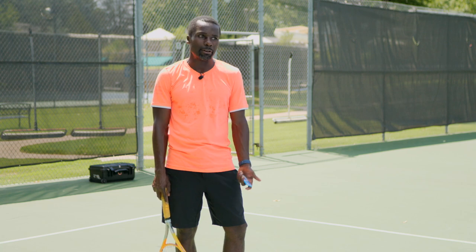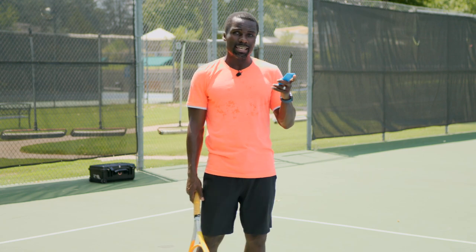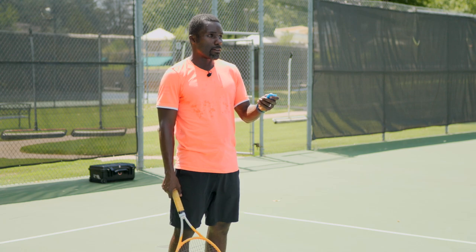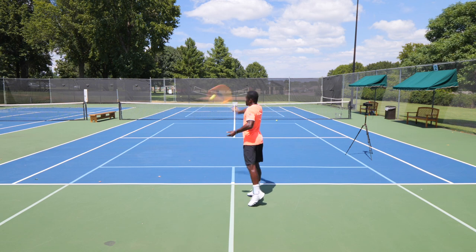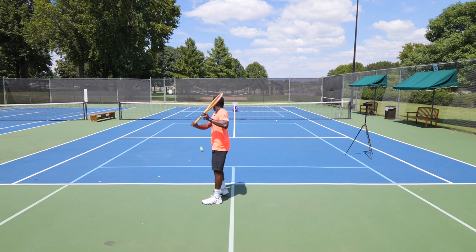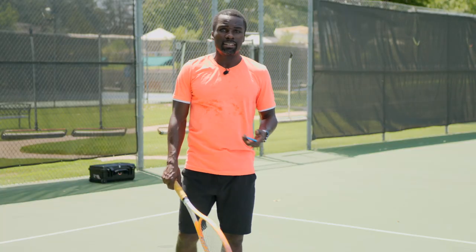Let's say I really want to work on movement side to side. Instead of just oscillating, I'm going to set up a two-ball pattern. It has three different levels: forehand and backhand, medium width, and really wide. So I'll set it up — fire — get my forehand, then my backhand. Hitting it one more time makes me move a little bit more. This is an easy way to do a two-line drill.